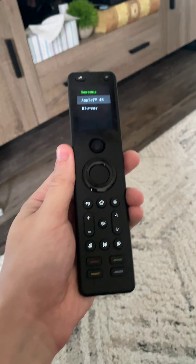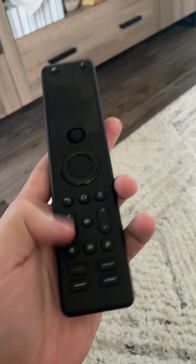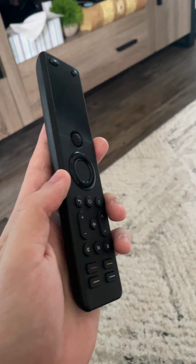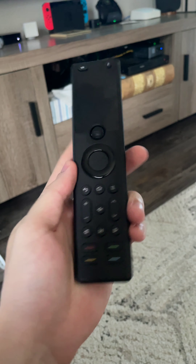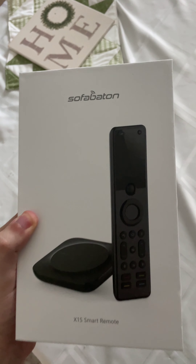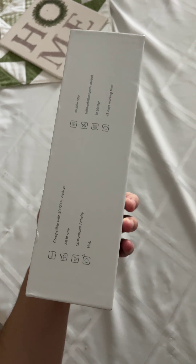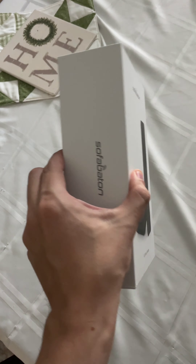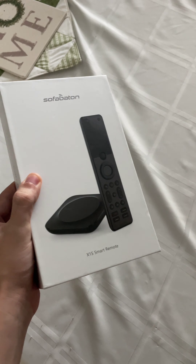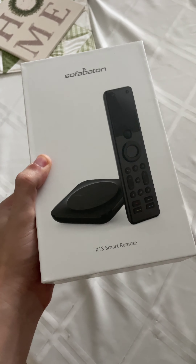This remote is super powerful, and now it's updated with raise-to-wake, multiple language support, and a new font. It charges via USB-C, which is amazing, and has a backlit keyboard. If you want one remote for your full setup — everything you own — I would seriously consider one of these. The company is SofaBaton and it's called the X1S Smart Remote. It has its own app that helps you pair devices and walks you through how to connect your Apple TV and all your infrared remotes.